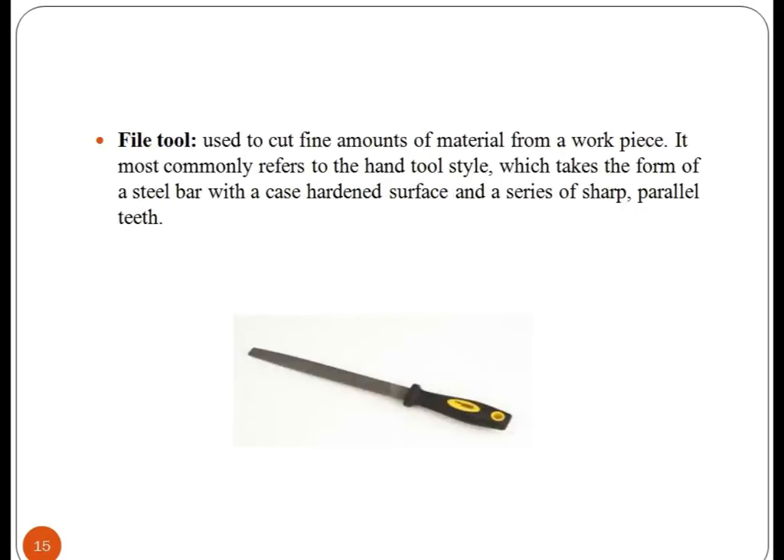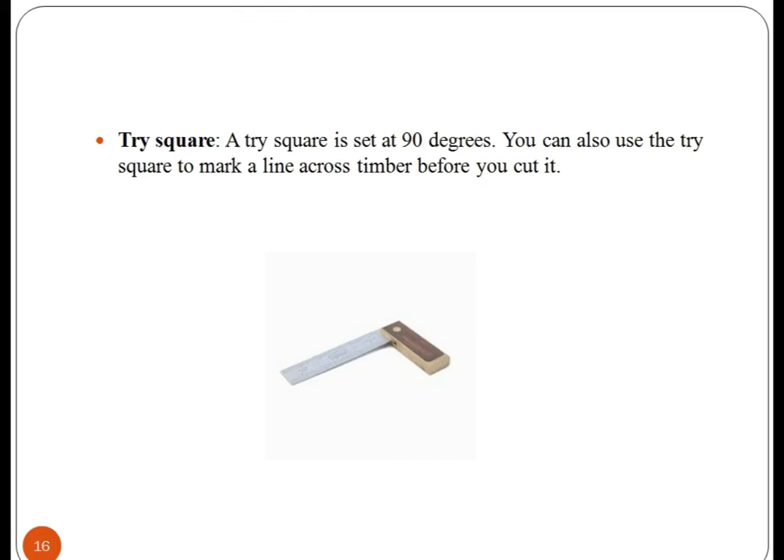File tool — it is used to cut fine amounts of material from a workpiece. It is a steel bar with a hardened surface and a series of sharp parallel teeth. Tri-square — you can also use a tri-square to mark a line across timber before you cut it. A tri-square is set at 90 degrees.